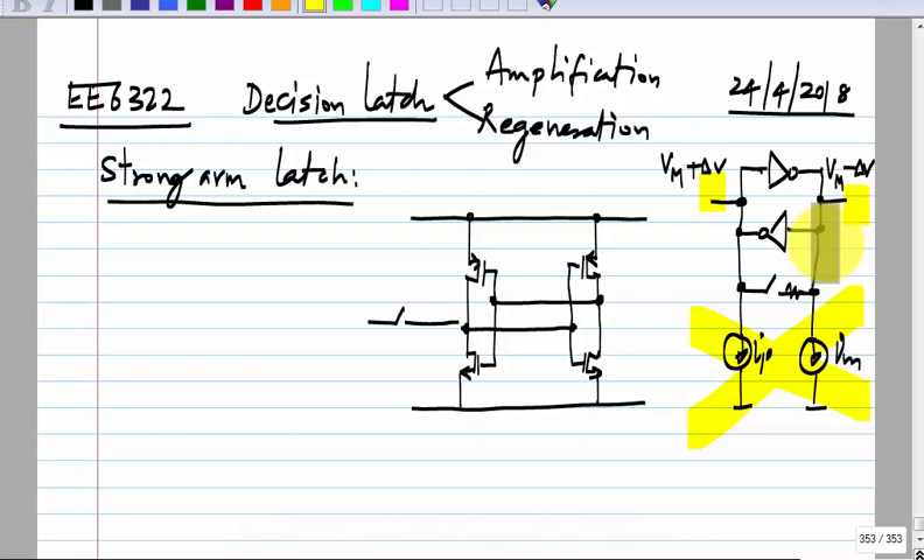There are many latches that have been used, and you can also think of your own topologies. The idea is you should have a regenerative pair, and you should initially reset it — otherwise the previously held state will still hold and you cannot overcome that. Typically these things involve a reset. Once you reset, the previous state is cleared, and then you establish initial conditions on the regenerative pair with the right polarity — that polarity is basically the polarity of the input signal. Then you remove the reset and it will regenerate itself.